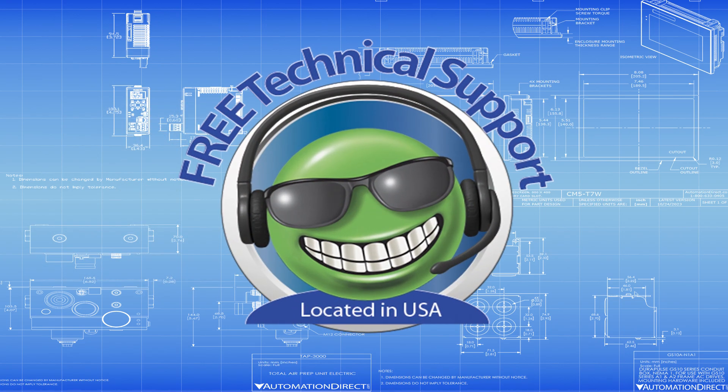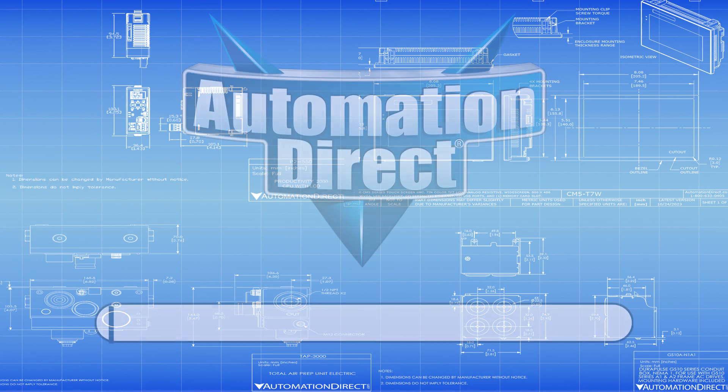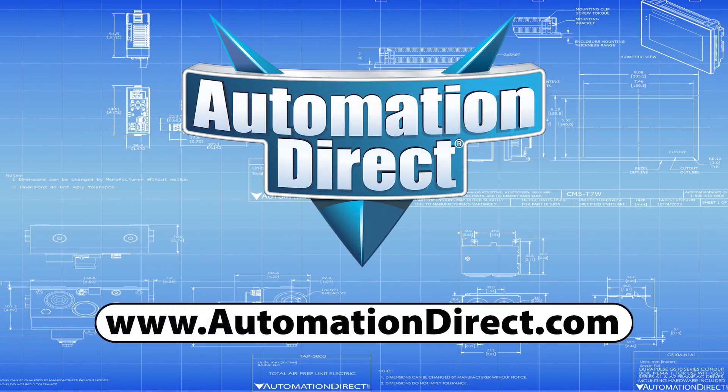Still have questions? Our tech support team is here to help. Visit us at AutomationDirect.com and find the right sensor for your application.